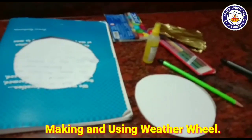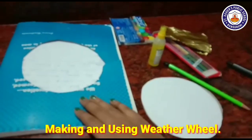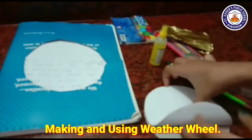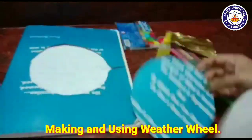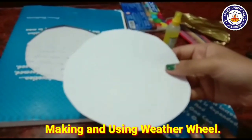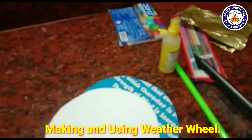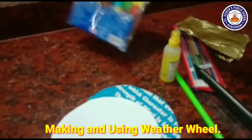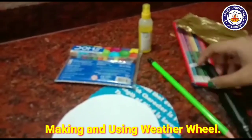Things we are going to need for making a weather wheel is an old copy. I need an old copy — I have cut the cover and the normal pages of the copy. What we need is a sketch pen, gum, pencil, and pen.